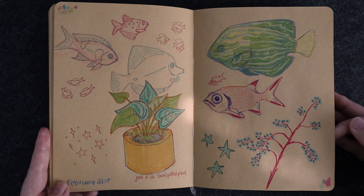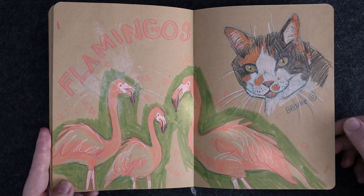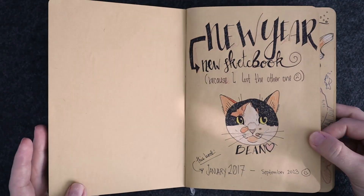There's a lot of fish in here. I just really love drawing the profile of a fish. Here's Bean again — there are several Bean drawings in here. She's one of my cats and she's on the front too.